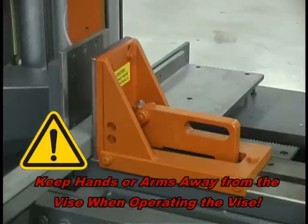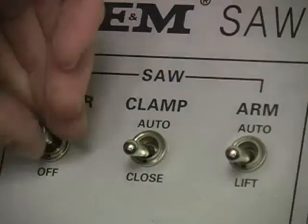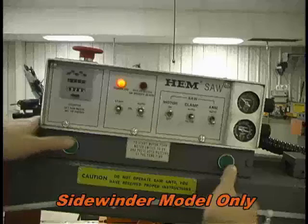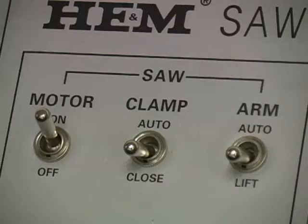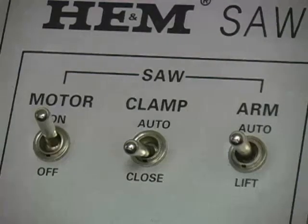Keep hands and arms away from the vise when operating the vise. For a trim cut, place the end of the material far enough past the blade to trim the material as needed. Once the material is securely clamped in the vise and the arm is set to the appropriate height, start the motor by moving the motor switch up to the on position. The Sidewinder A1 saw has two green buttons that require two hands, pressing both buttons at the same time to start the motor after the motor switch has been turned on. To initiate the cut, put the arm switch in the center or neutral position. This will allow the arm to fall at the set feed rate and start the cut at the set cutting pressure.